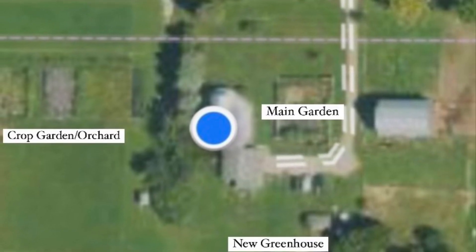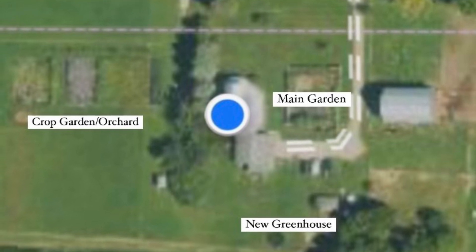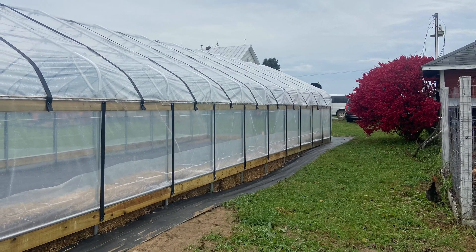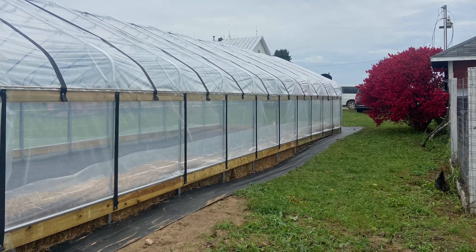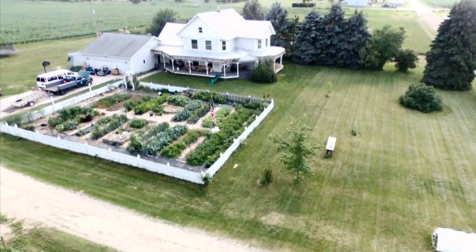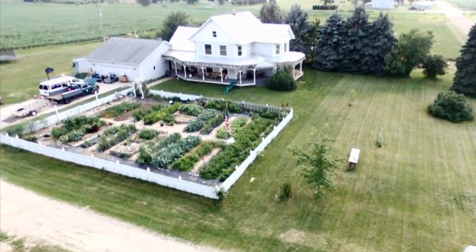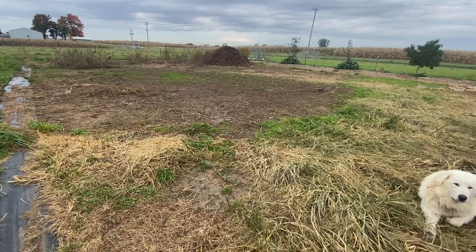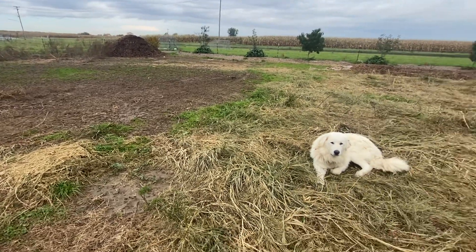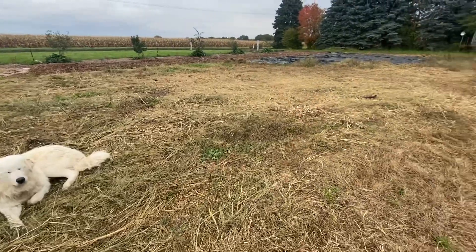If you're just joining, I've been working for the past 28 days to clean up all of our growing spaces. I have our brand new greenhouse that we just put up this fall, our main growing space which is our kitchen garden by the house, a larger area we call our crop garden, and at the very edge of that is our orchard garden.